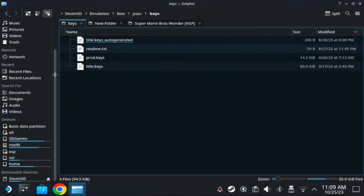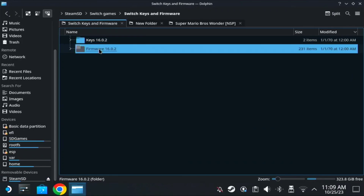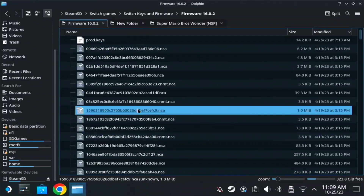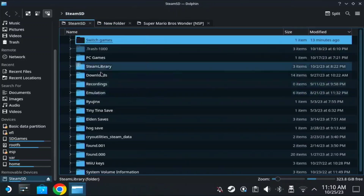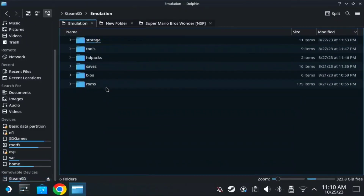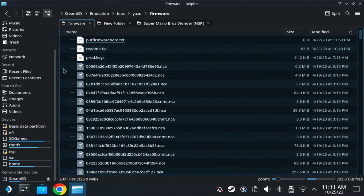Next, you need to get the firmware. Copy all the firmware files, then go to SD, Emulation, BIOS, Yuzu, then Firmware, and paste them there.